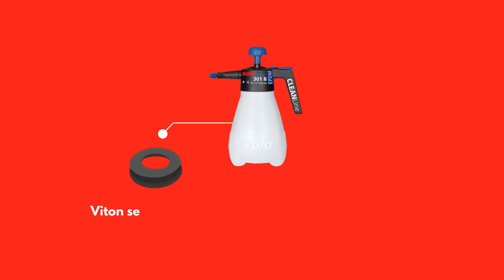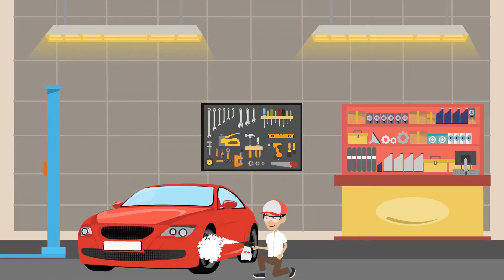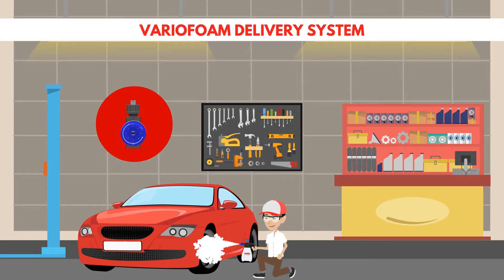CleanLine Sprayers come with either Viton Seals for acidic solutions or EPDM Seals for alkaline liquids. And when foam is needed for added dwell time, our patented Vario Foam Delivery System gives you maximum control to achieve the desired thickness.